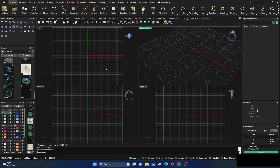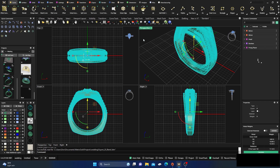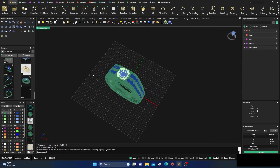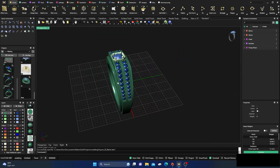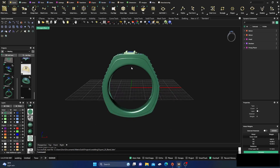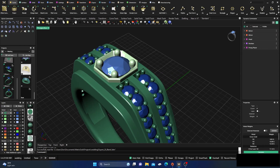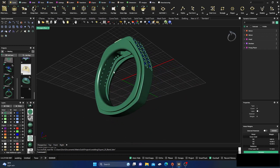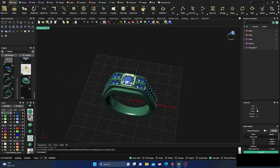Okay, here we are back inside Matrix Gold once again — thanks for stopping by, hope you're finding some videos useful and helpful. Today we're going to look at a baker top ring I made the other day. I made something like this here with that baker top — very easy, just put two rails out there, an outside rail and inside rail, then sweep it, add your stones, add your baker top in there, and do a cutout to make it hollow.